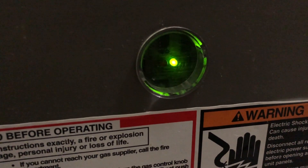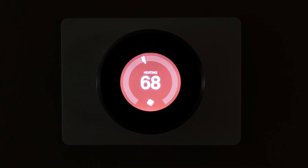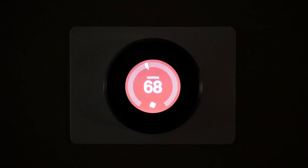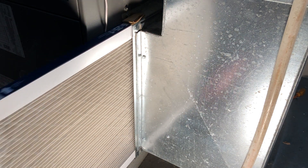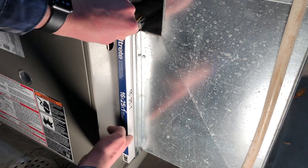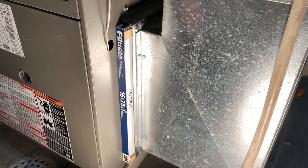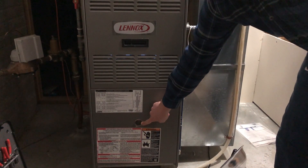I checked a few things. The first thing I checked was the thermostat. I had had the thermostat set at 68 degrees, but the house had remained at 62 all day. I also checked the air filter and checked the airflow through the filter — that was fine as well. I replace that every month. On the front of the furnace, this is where you'll see the diagnostic lights blinking.